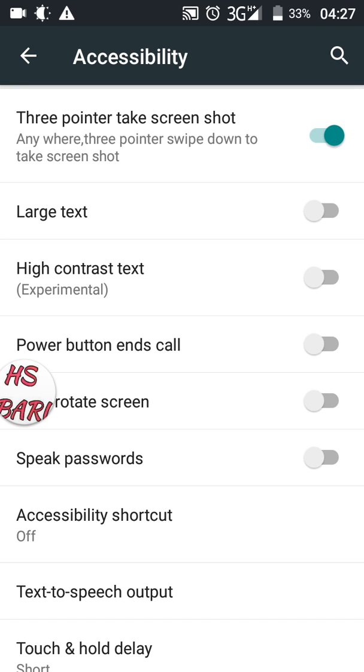Here you can see at the top 'Three Finger Screenshot' — it is already on. You have to switch it on if your phone has it in the off position. Now this is on.